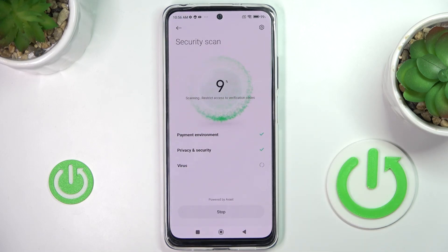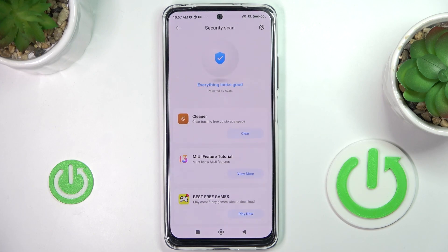Now it will be done automatically, you just have to wait. As you can see, it has been done and this device is secure.